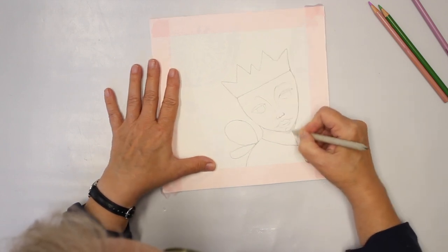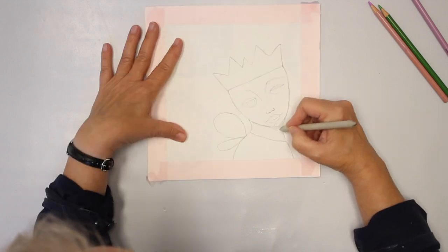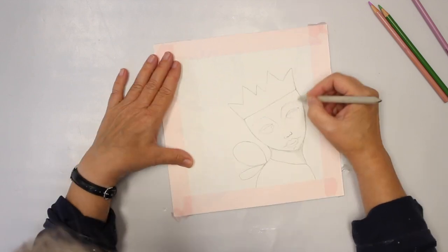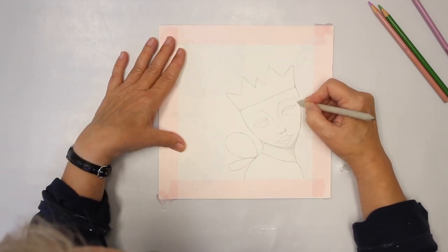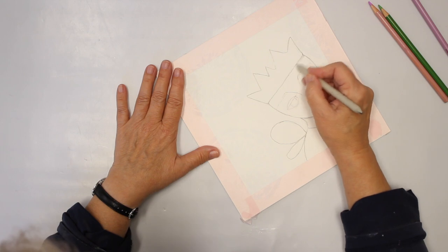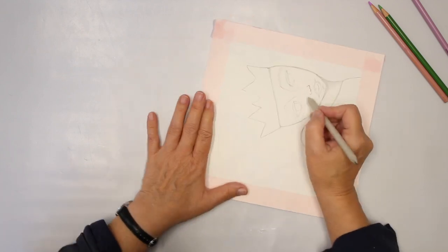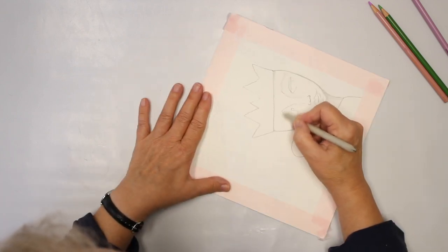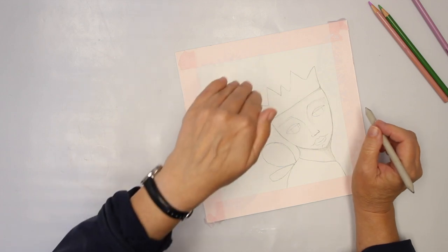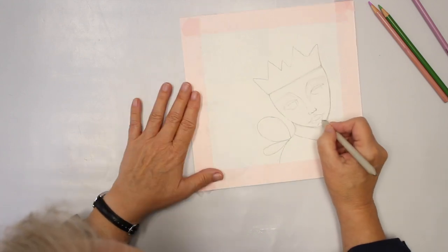I also have more shadow under the neck on this side, but I'll still have a little bit on the other side too. It is a whimsical — not really a realistic face — but I still want to make it somewhat believable. Under the crown there is shadow, so I have some shading there too. And then this part here goes in — we have the little area here over the lips.